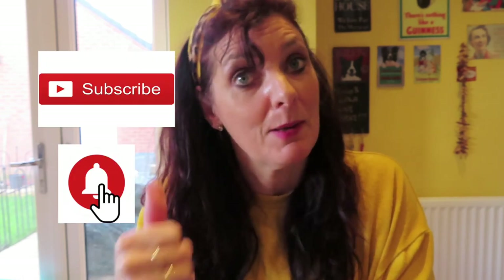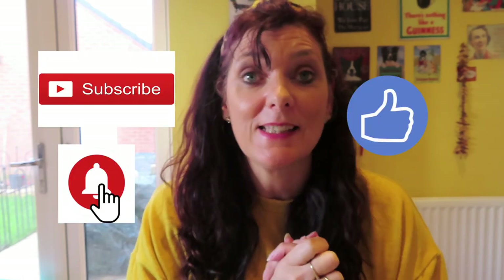I hope you liked that, guys. If you did, don't forget to subscribe, check notifications, and give me a thumbs up. Alright guys, I'll see you on my next crafting project. Bye!